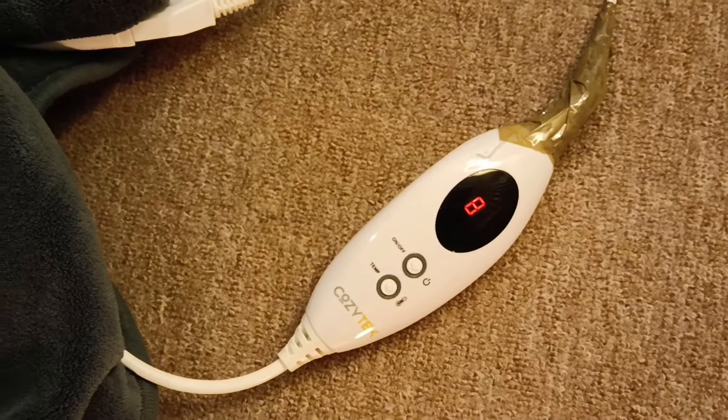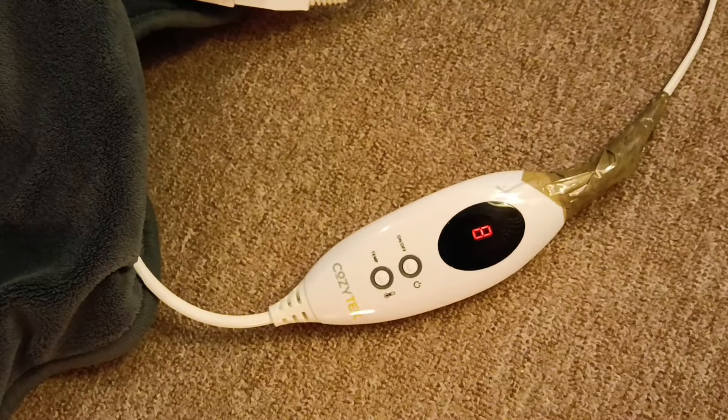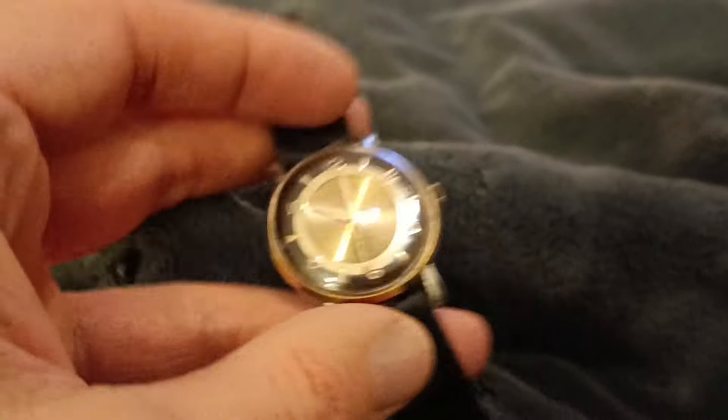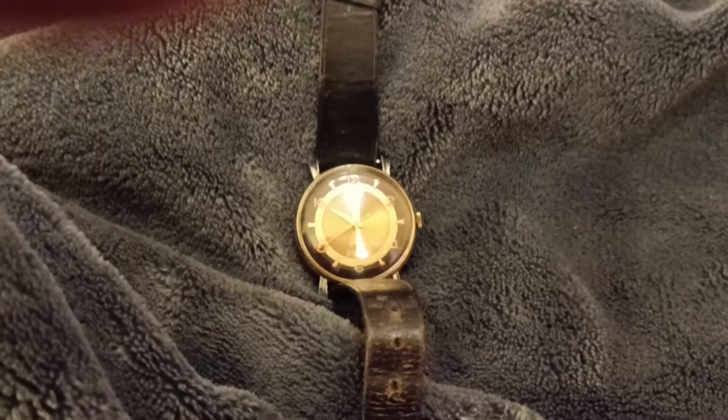I've got a heated throw here - I've got it on heat setting 8, which is one below the highest - and it's a nice fleecy throw. I'm going to wrap the watch in there for 10 minutes. You could also place it on top of a radiator wrapped in a cloth - you don't want to cook it, but you do want to heat it up. After about 10 minutes, let's see what we've got. Give it a little shake to start it - it feels nice and warm. Give it a little bit of a wind because I unwound it quite a lot - and we're going, we are going!